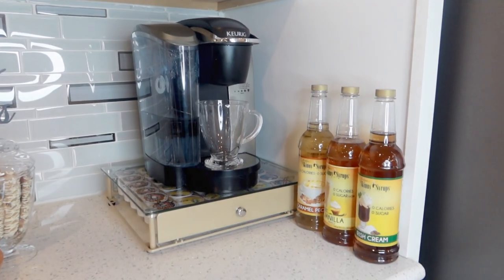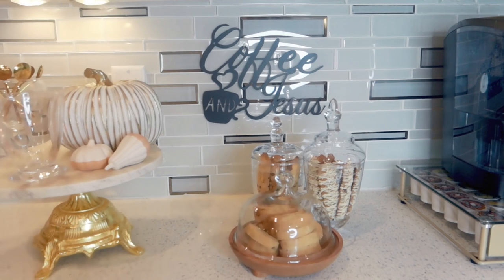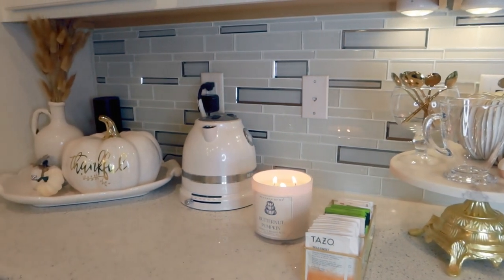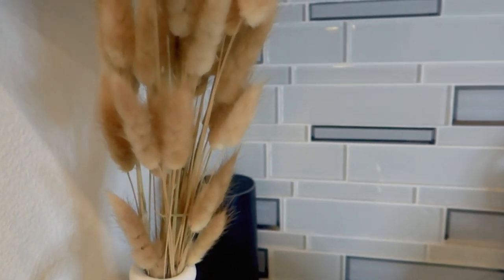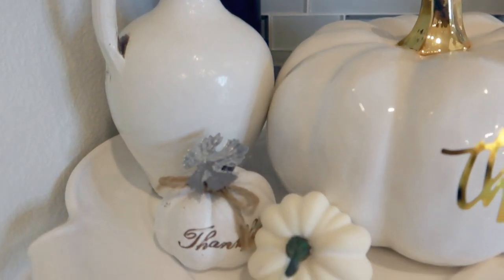I came across some organic Lipton tea bags and decided to pop them in. Looking at this setup, I like a lot of the things clustered together, but I think it's a little too crowded, so I'm going to try to change the space up and give it a different look.